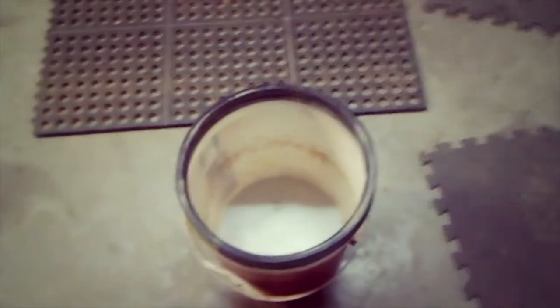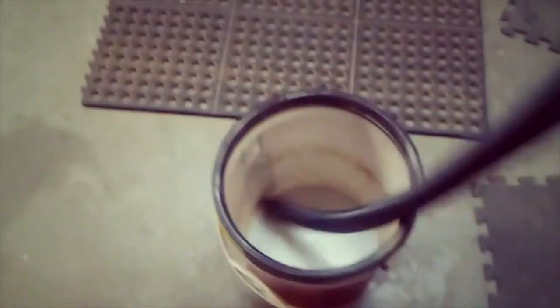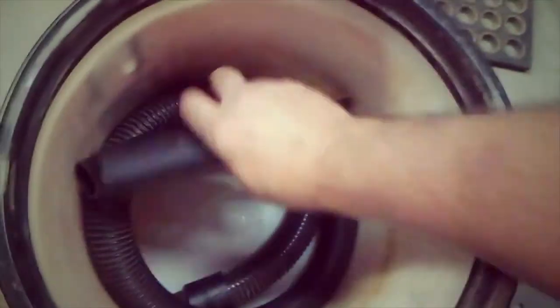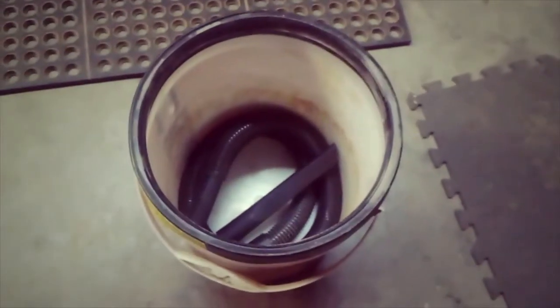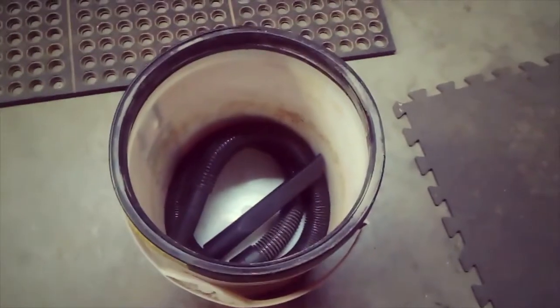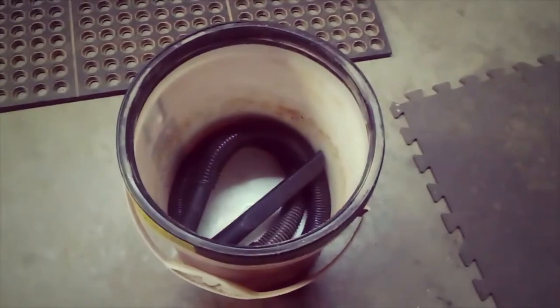All you really need is a five-gallon bucket, or in this case a four-gallon bucket. Press it — it keeps it in place. If you have others to make, which I actually do but I'm not going to show those now, those can go in there too. They want to uncoil, so they press themselves against the side of the bucket and they stay in place.